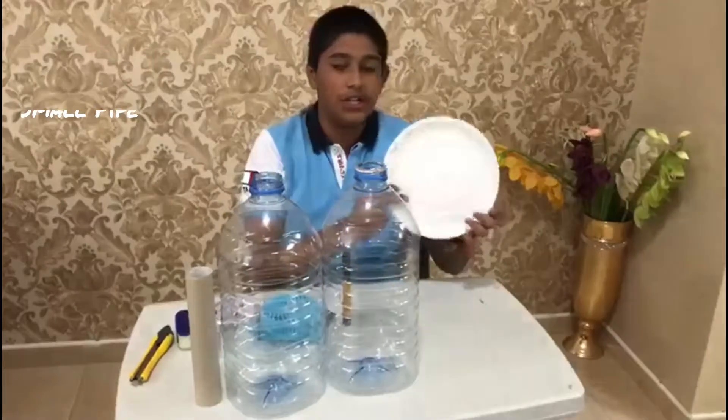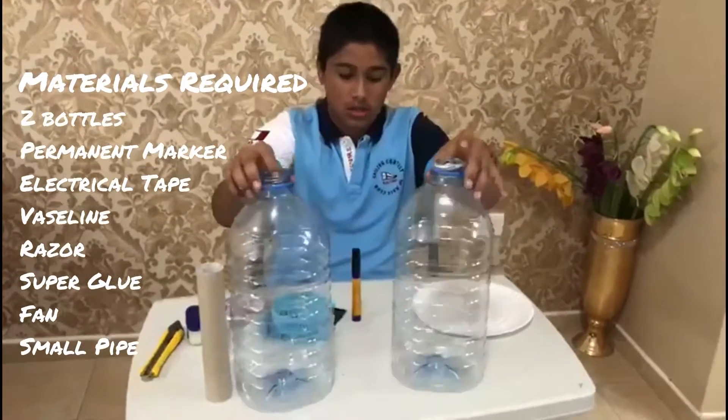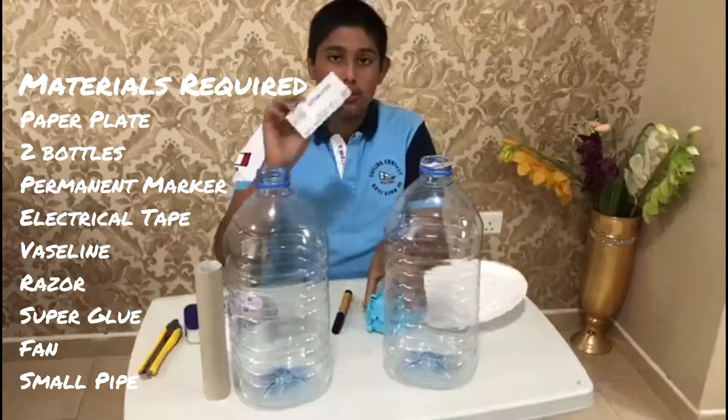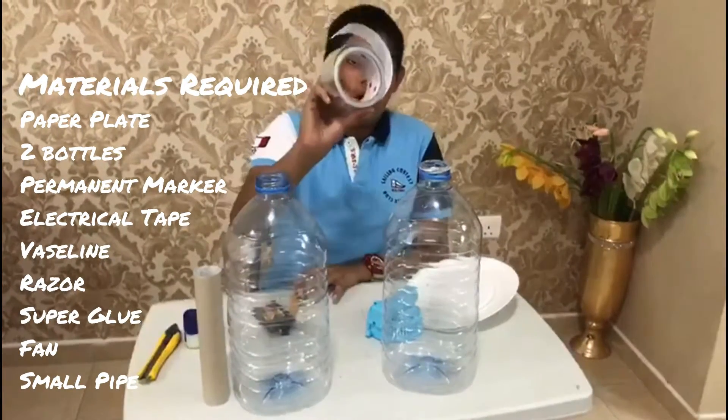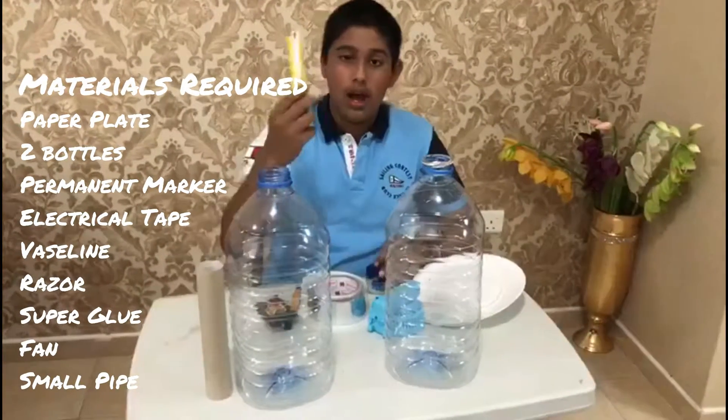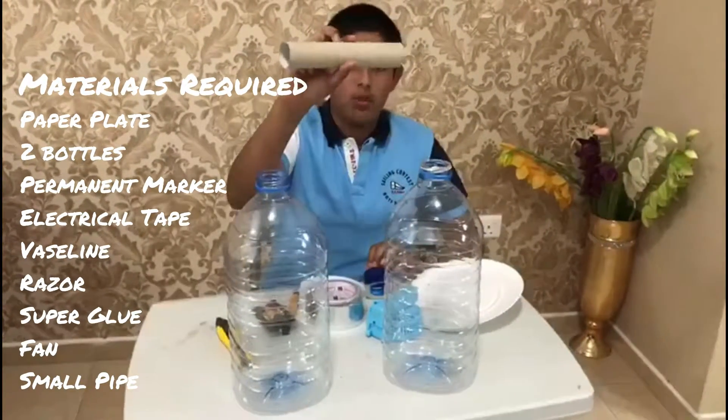First of all you need a paper, two bottles, a permanent marker, a fan, a superglue, an electrical tape, Vaseline, a razor, and a small pipe.